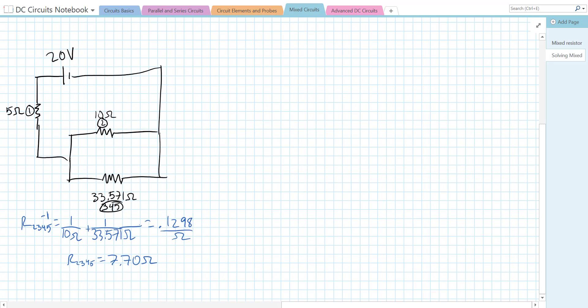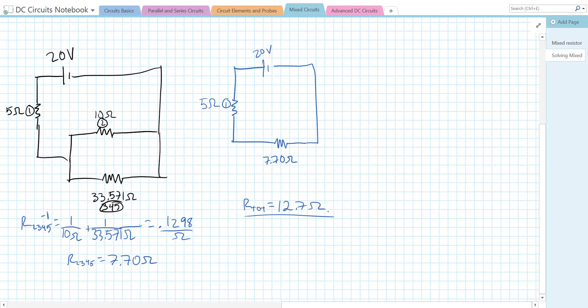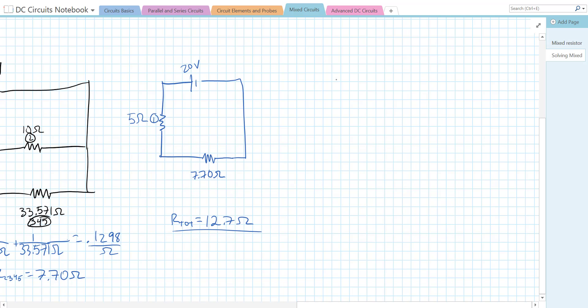Now we have R1 = 5 ohms just in series with R2345 = 7.70 ohms, with a 20 volt source. Since these two are in series, we add them: R total = 5 + 7.70 = 12.7 ohms. We've found a very simple equivalent circuit — 20 volt source and a 12.7 ohm resistor.